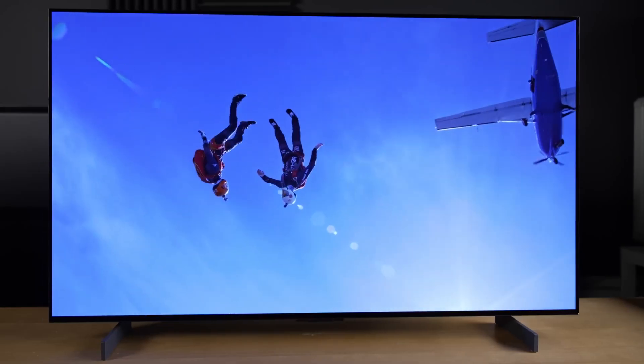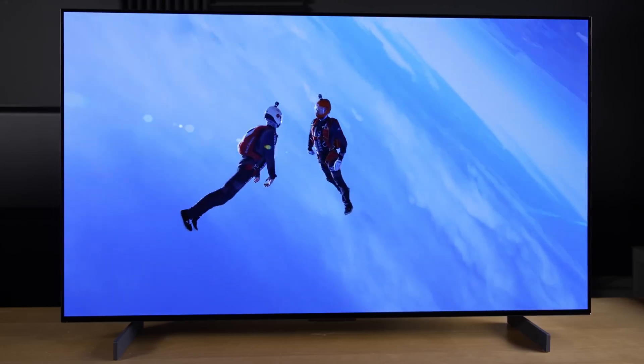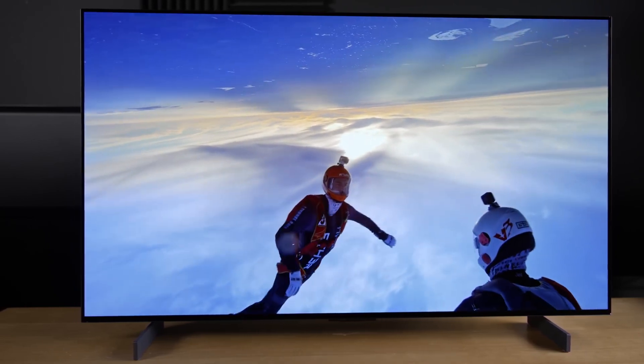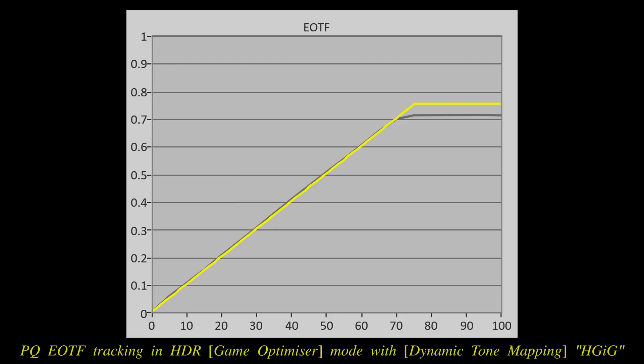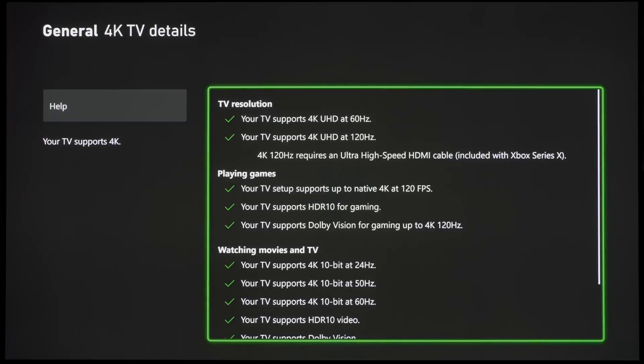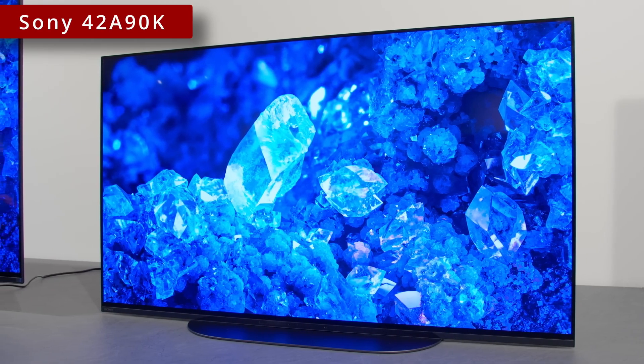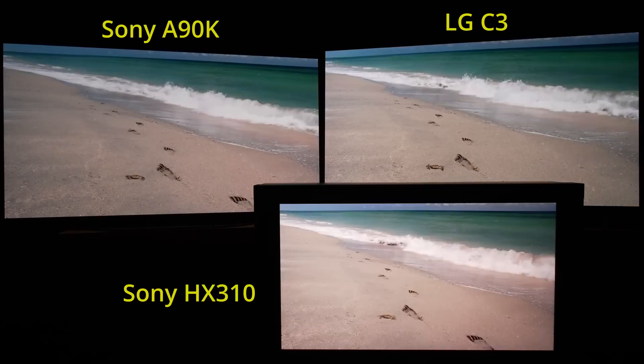To sum up, the LG 42C3 is easily the best TV in the 40–43 inch size class you can buy today in terms of picture quality, thanks to OLED's pixel-level light control which permits true blacks, vibrant colours and wide viewing angles, not to mention class-leading gaming features such as supremely low input lag, well-implemented HGIG and 4K 120Hz Dolby Vision support. The Sony 42A90K, carried over from 2022, can't go as bright and has higher input lag with only two HDMI 2.1 ports.